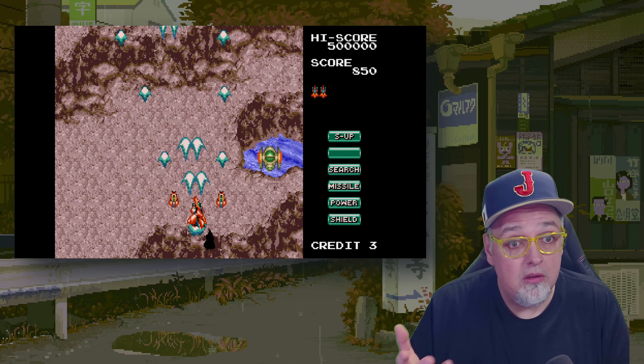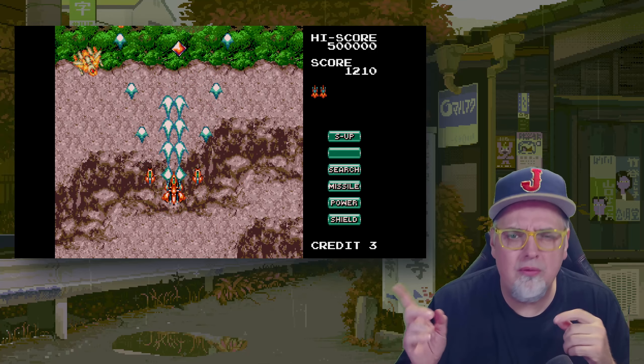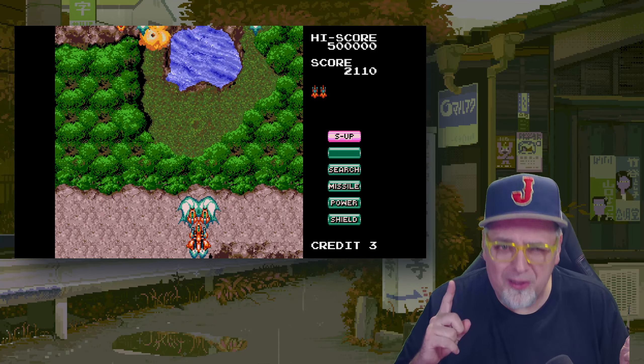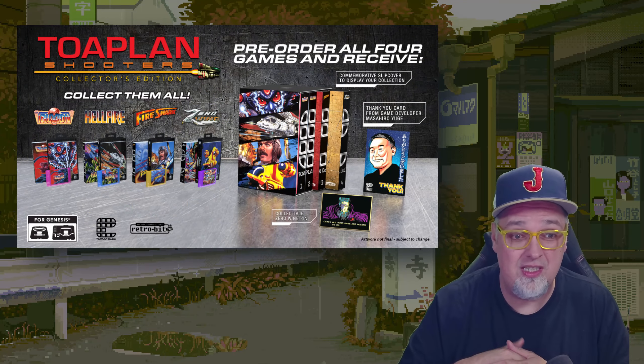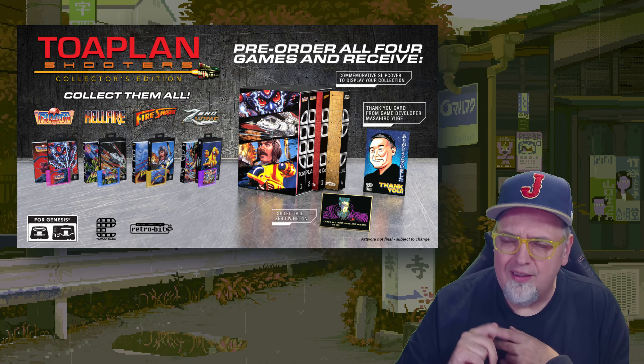These are official releases from ToaPlan. I know I did videos on them — it's been a little while though. The ToaPlan Shooters collection, they did the first collection. It was four cartridges: Truxton, Hellfire, Fireshark, and Zero Wing. Four of them.